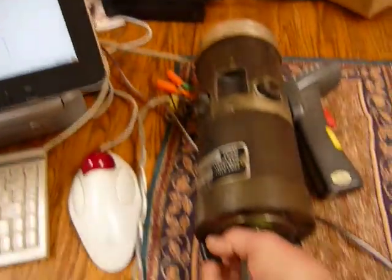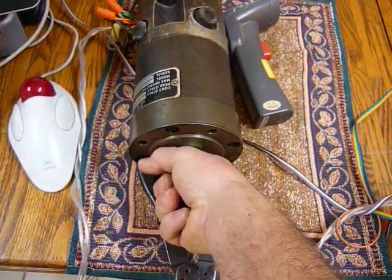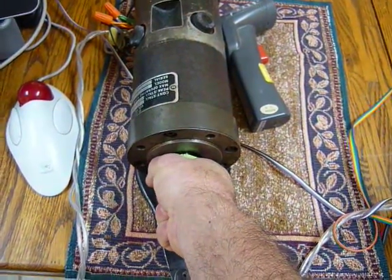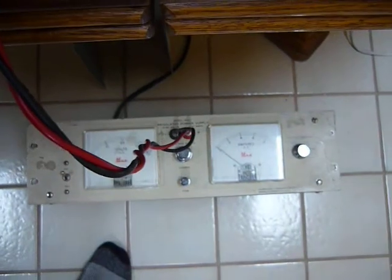Now I had to set the current limit to an extremely low setting, so I could actually do this with my hand. Because if I set it at anything more than maybe an amp or two, I can't twist it.